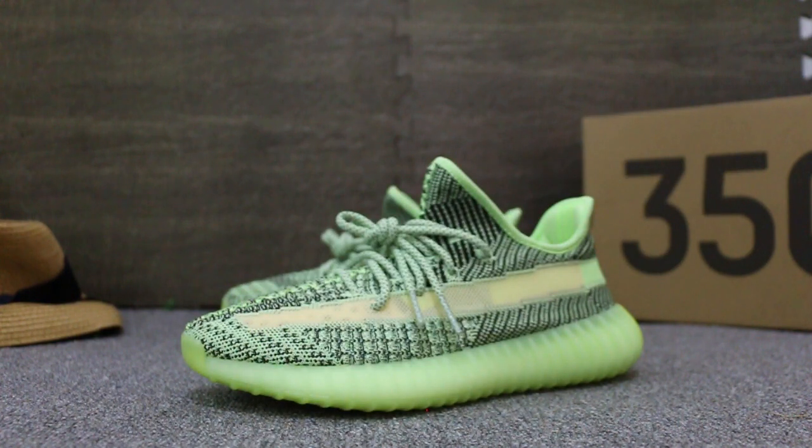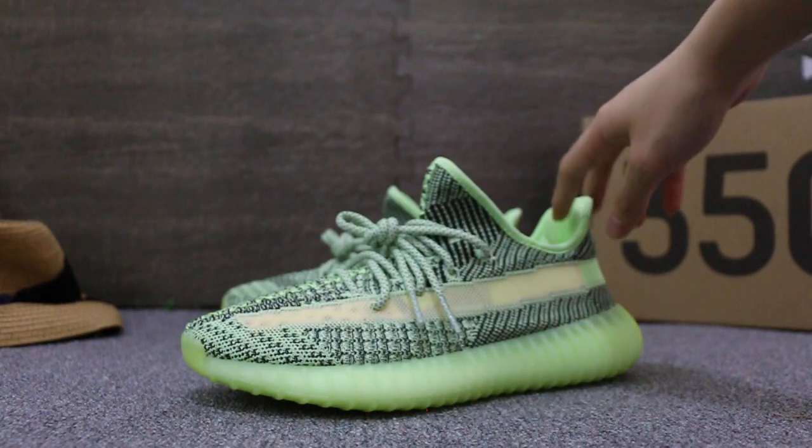Today I'm going to show you guys the Yeezy Boost 350 V2 new colorway — a new sample we just got. Let me show you guys, let's check out the sides here.